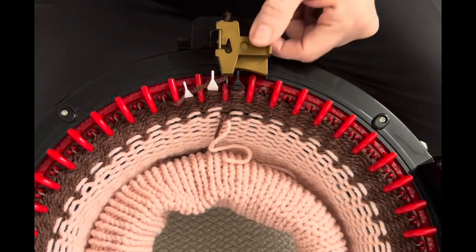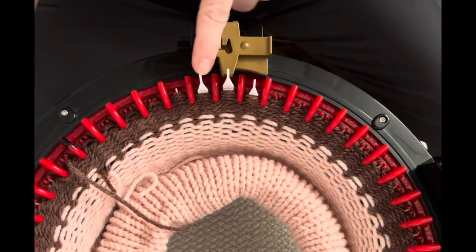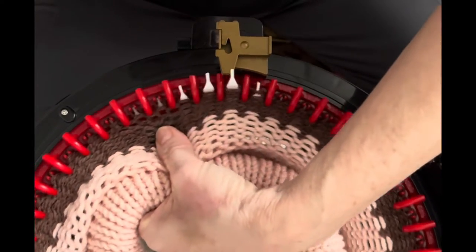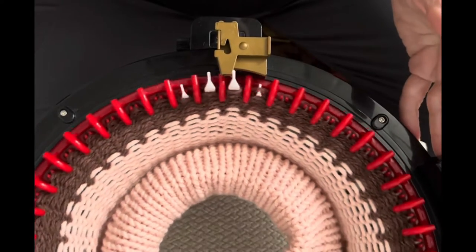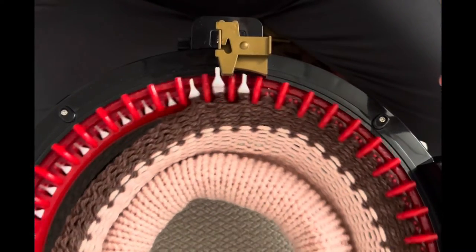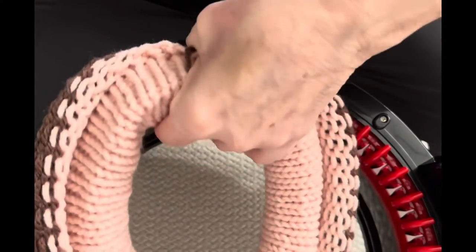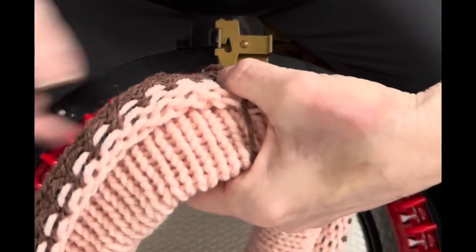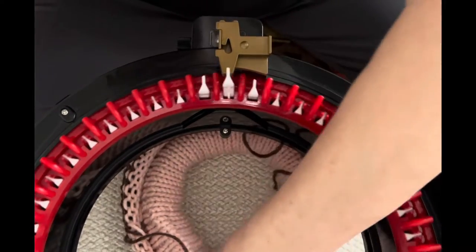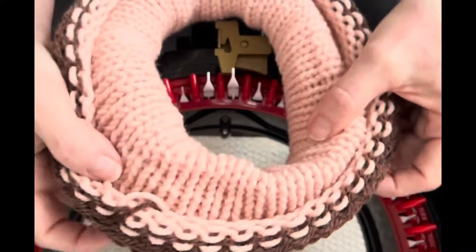I've got my desired amount of rows. I'm going to put that end in between the last white and the first black and crank around twice. My needles are giving me some problems here — I said in an earlier video I wasn't going to knit anymore until I took my machine apart and checked that needle, and here I am doing one more small project. I truly have got to check that before I make anything else.